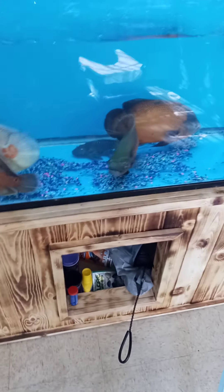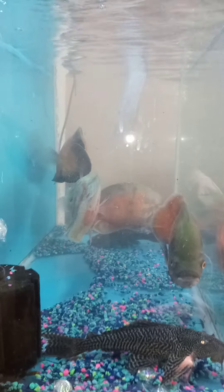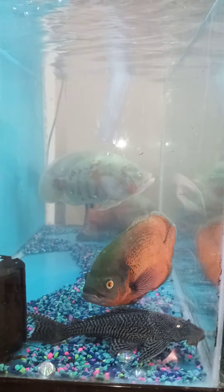Happy fish guys — always swimming, know that. Now look at the water, it's clearing up. All fish benefit from water changes, guys — all fish.